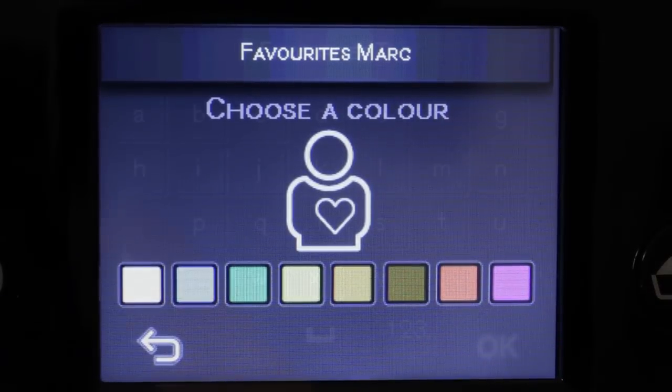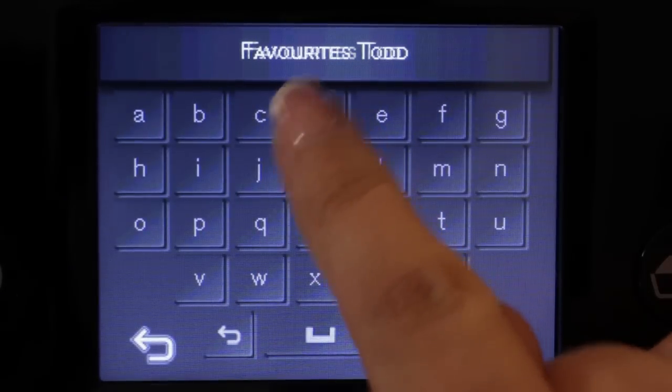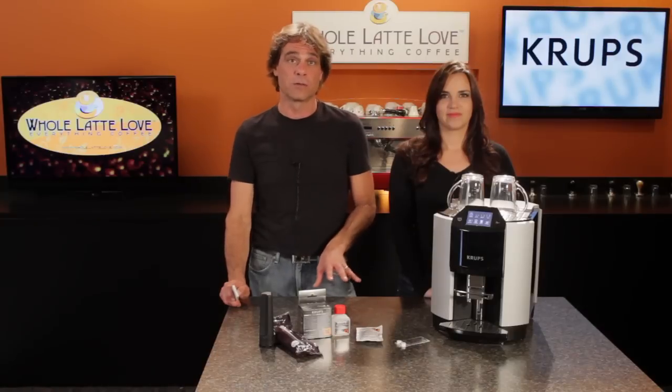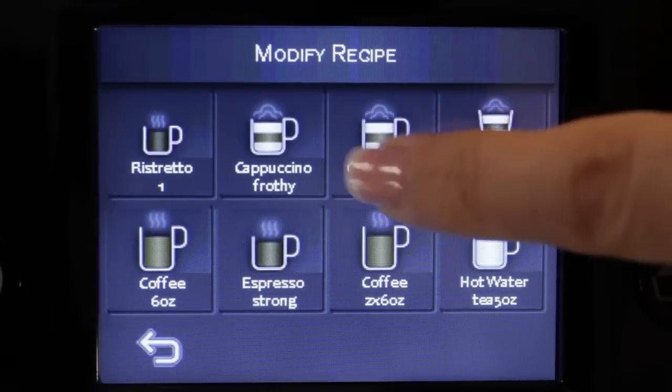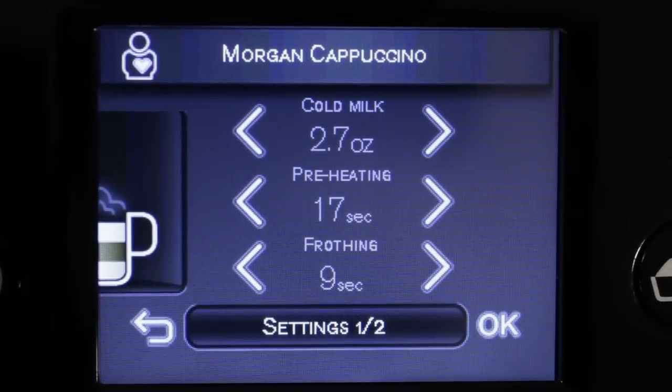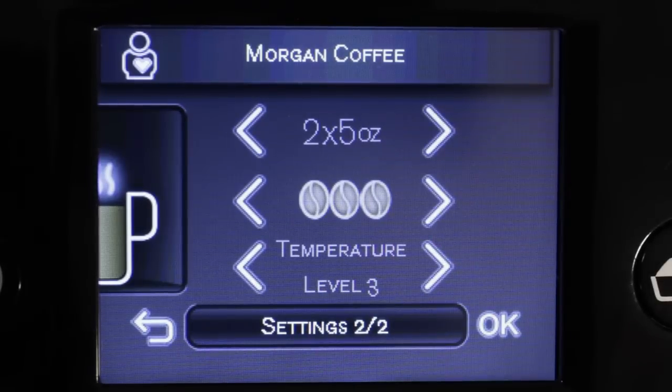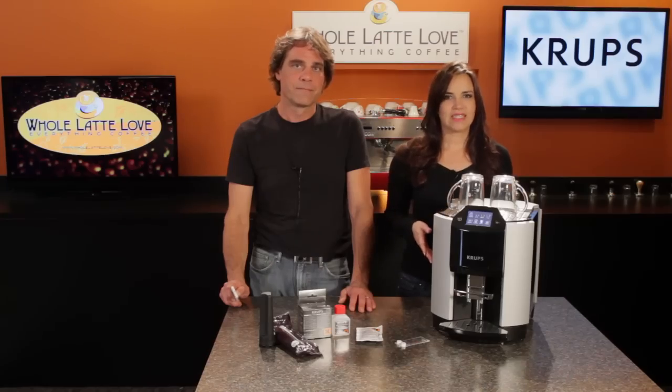Mark's cappuccino, Todd's 6-ounce coffee — whatever you want. Every parameter can be adjusted including the amount of milk, milk heating time, frothing time, amount of espresso or coffee, and strength. So let's go over the coffee system. It's bean to cup, so load your favorite coffee beans in the 9-ounce hopper up top.